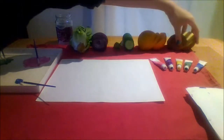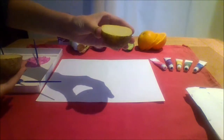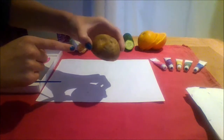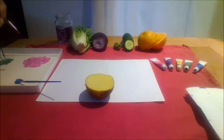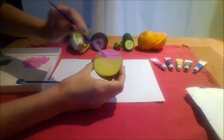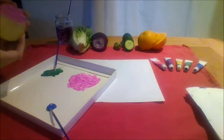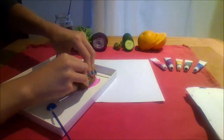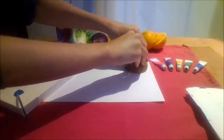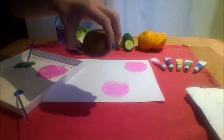First I am going to use a vegetable. Do you know what it is? It is a potato. I am going to use half a potato. I am going to paint it pink. You can paint it or you can push your potato into the paint. Push, push, and then stamp it onto your paper.